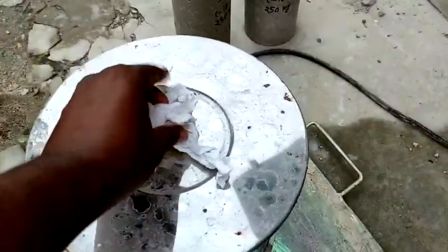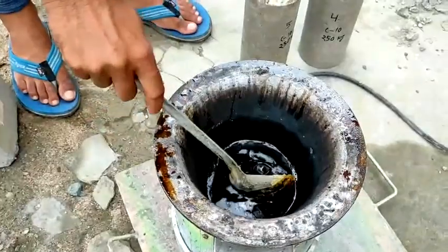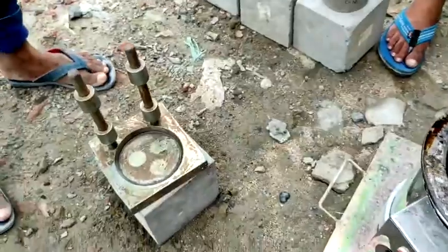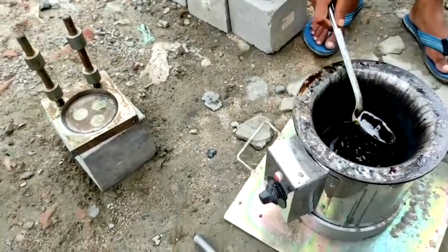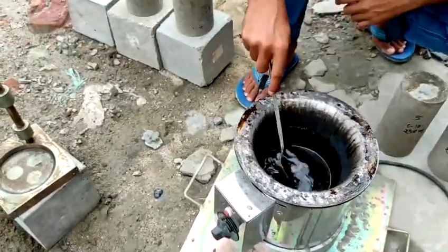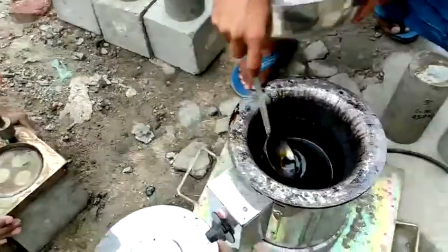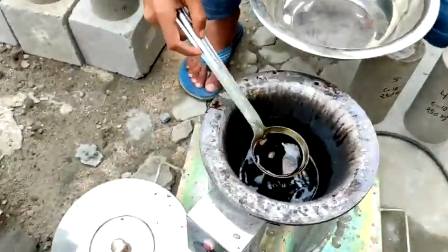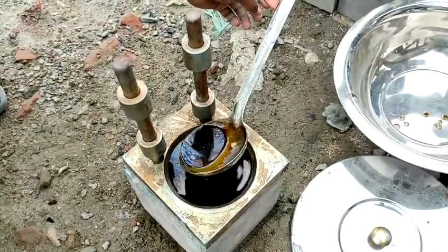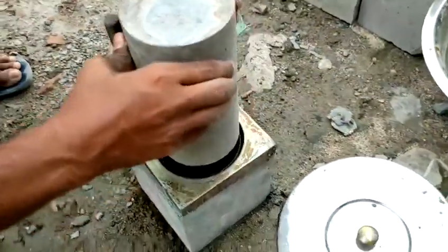Before capping, the cylinder surface looks like this — uneven. We will do the capping right now. Our sulfur has become perfectly liquid. We start the capping process. By using a spoon, we take the liquid sulfur and pour it into the capping device, filling it up to a certain level.